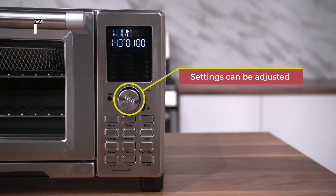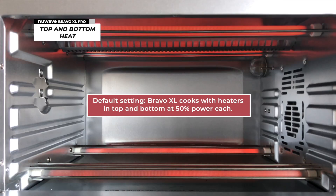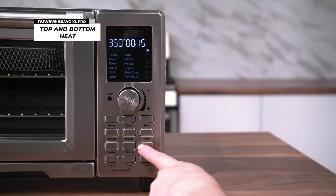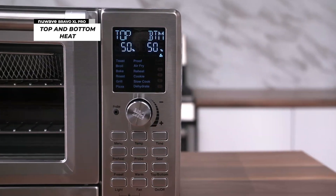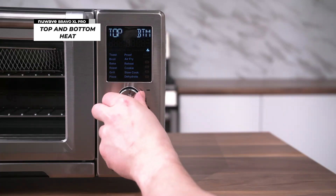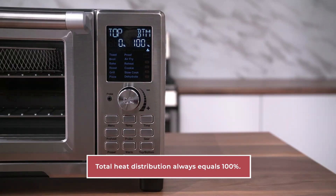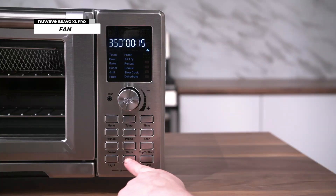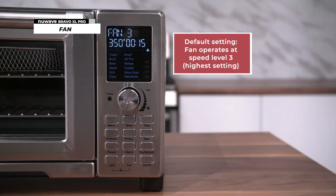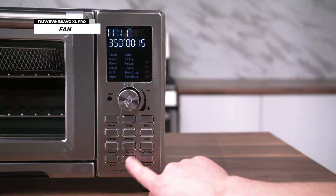By default, the Bravo XL is set to cook with the heaters in the top and bottom of the unit at 50% power each. You can adjust the distribution of power between these heaters by pressing the top-bottom button. Top and BTM will be shown on the display with 50 under each. Simply turn the dial to adjust the heating percentage and press start to begin cooking at this setting. The total heat distribution will always equal 100%. By default, the Bravo XL Pro's fan operates at speed level 3, which is the highest setting. Press the fan button to lower the speed to 2, press again to lower to 1, and again to lower the speed to 0, which is off. Press fan again to return the speed to 3.